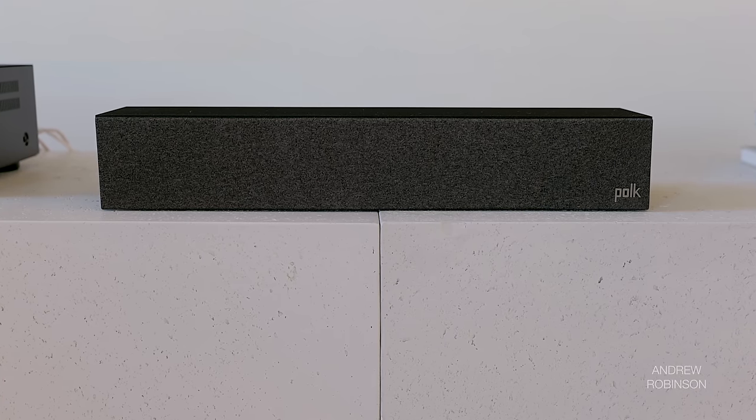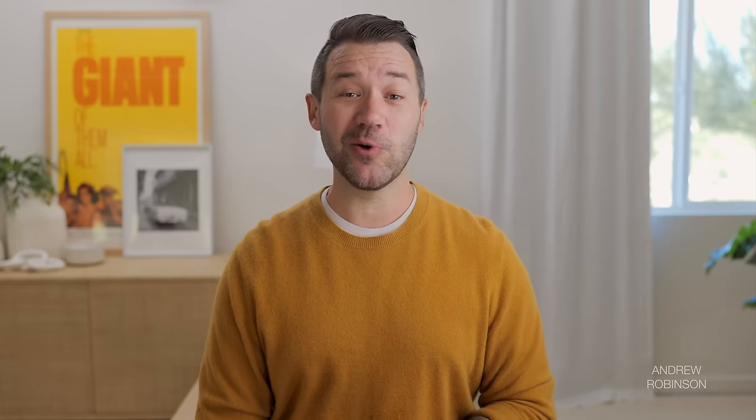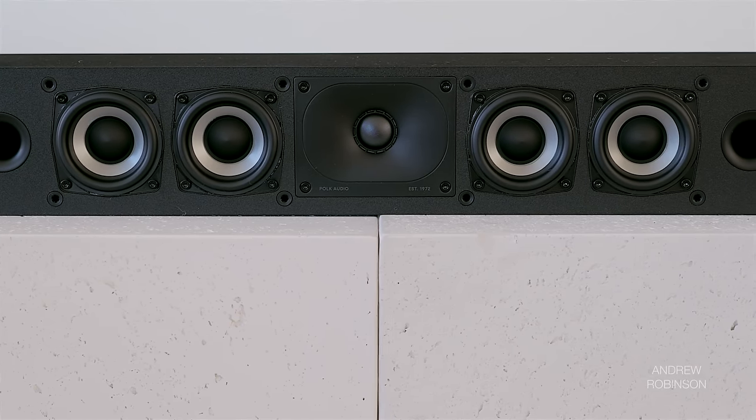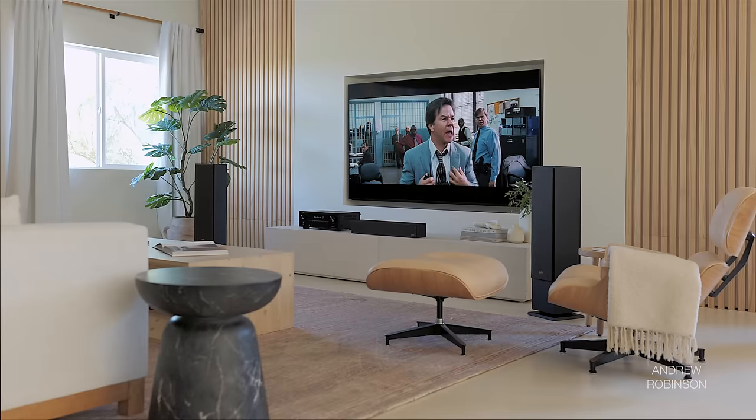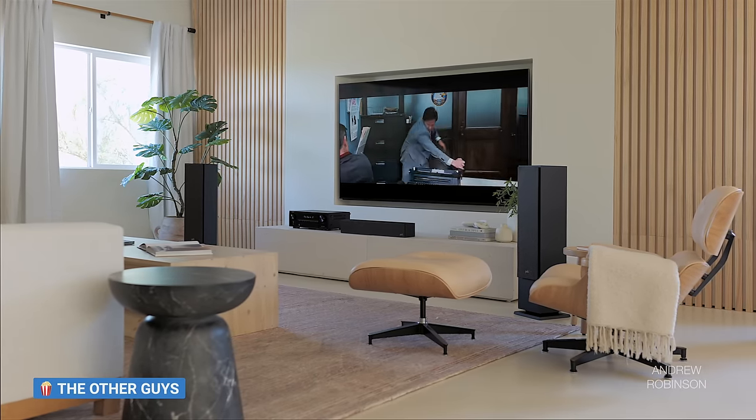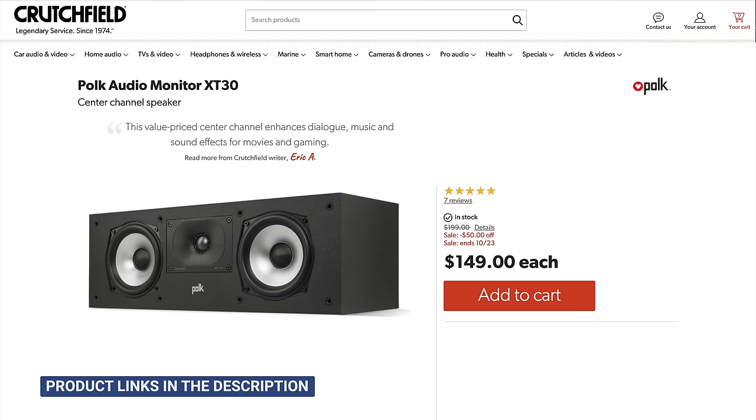Let's talk about the Polk XT35 low-profile center. Construction-wise and from a design perspective, it's a pretty cool little center, but sound-wise, I do not recommend it. Despite measuring okay, the XT35 is not a good sonic match for the XT60, nor is it all that clear. In fact, I had an easier time understanding dialogue when relying on the XT60s to create a phantom center than using the dedicated one. The center sounded wooly, congested, and small. I would instead steer you towards the XT30 — which, as it happens, is cheaper than the XT35.